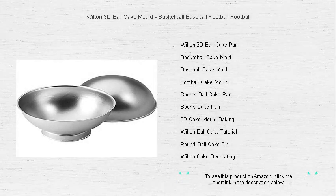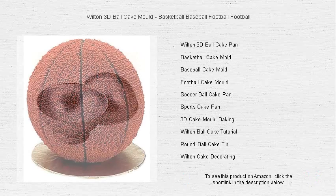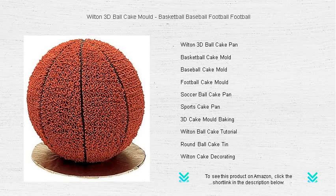Score big at your next party with the Wilton 3D Ball Cake Mold. Whether you're celebrating a championship, a birthday, or just bringing some fun to the table, this versatile baking mold lets you create phenomenal ball-shaped cakes with ease.